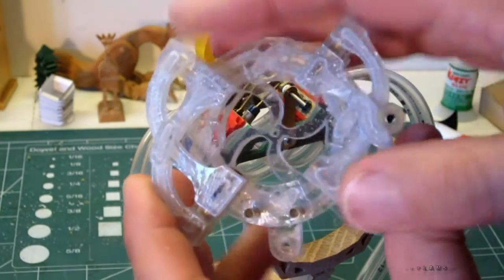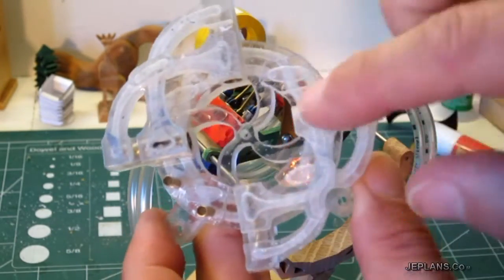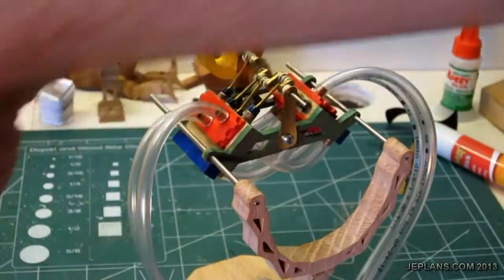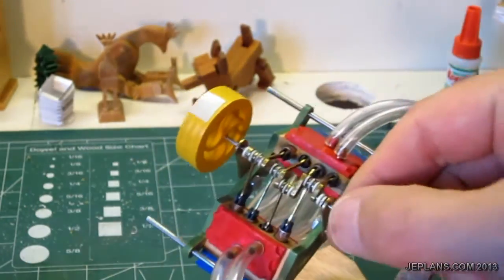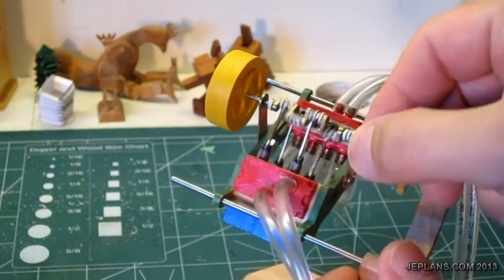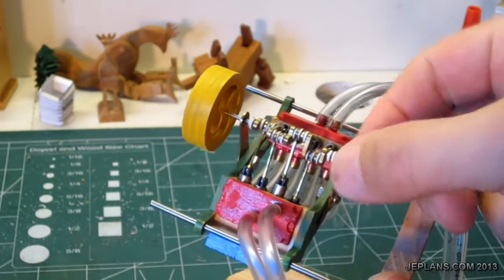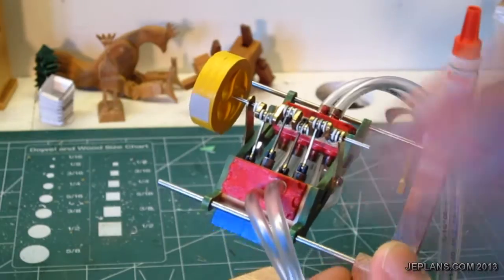Next, now that the whole body of the engine is built, I need to make the pistons. I'm not going to go into great detail when making the pistons because the process will be basically the same as the process in part two of my Mini V8 air engine videos. Watching those videos will show you exactly how I make the pistons for this.